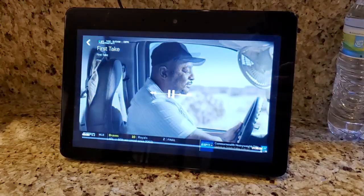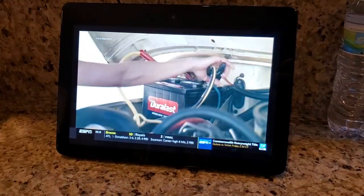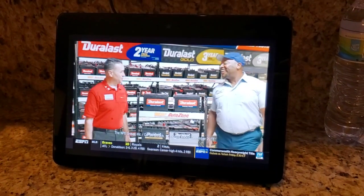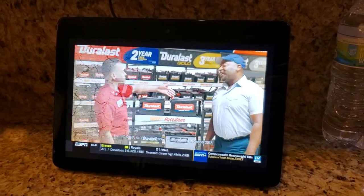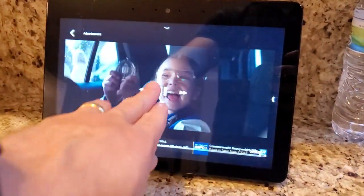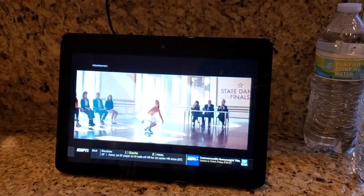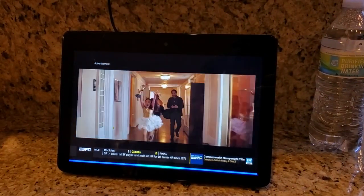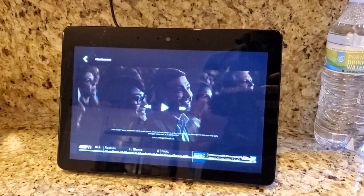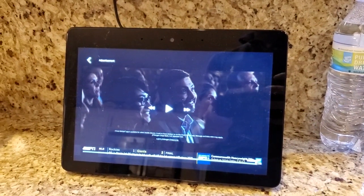After buffering, there we go — we've got live TV. I can watch sports while cooking or whatever here in the kitchen, and you can ask it for any channel that you want. You can pause and use normal voice commands, so I can say 'Alexa, stop' and it's going to stop that stream.